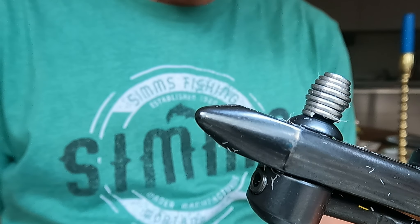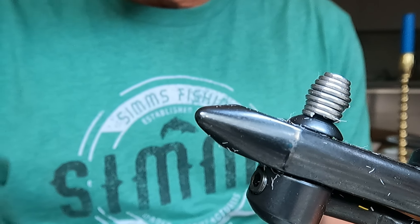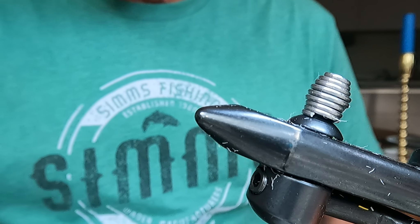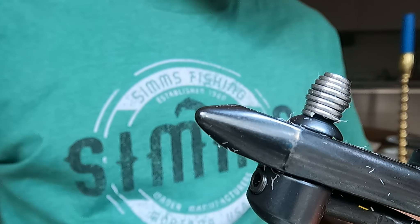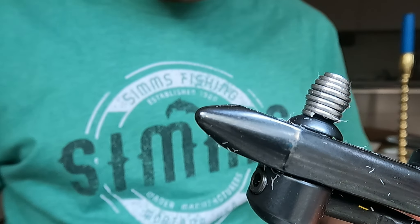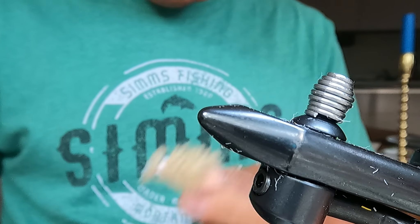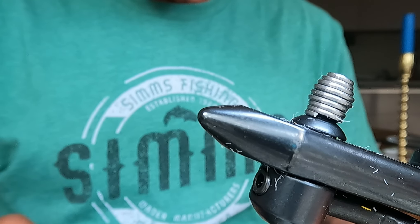What is up, Grumpa-holics. Larry G. back to do a proper fly tying tutorial for you. The first fly I'm going to tie is the actual pattern that I caught my first redfish on, on the fly.